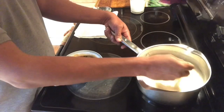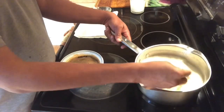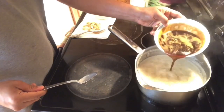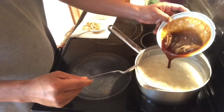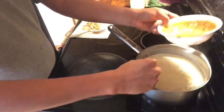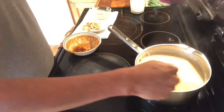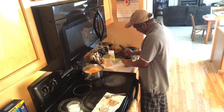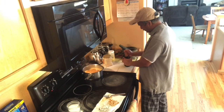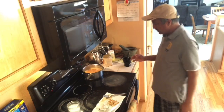We cook it a little bit. It's a little bit more tasty. Today I am going to add a little bit of salt.